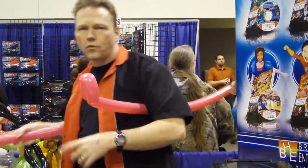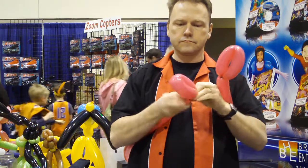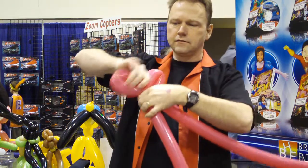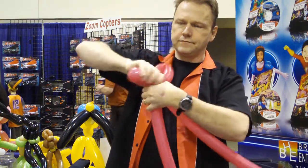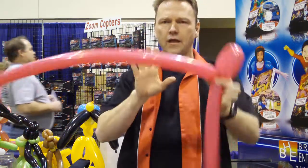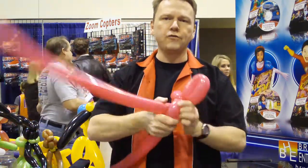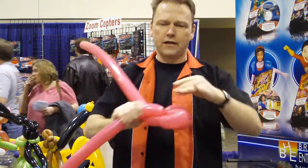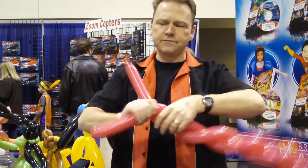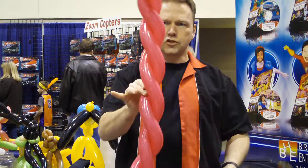We're going to do that with another pink balloon. And then we're going to take those two and twist right in there, like that. And then remember how we did the spiral before, the twist one? We're going to do that — if you don't know how to do this, it's in another video. We're just going to spiral the two balloons together, just like that.